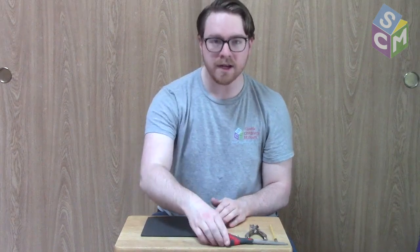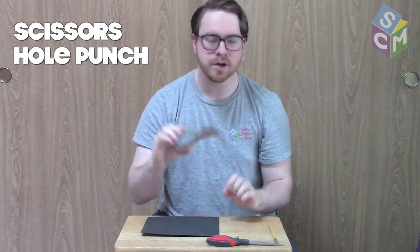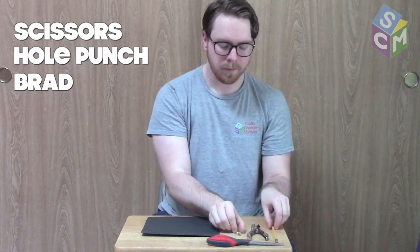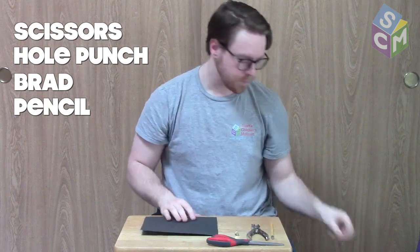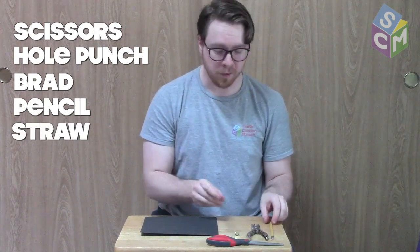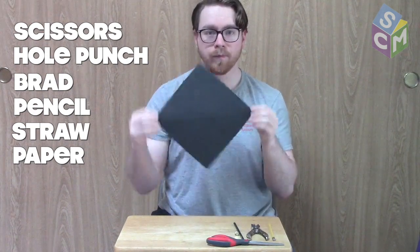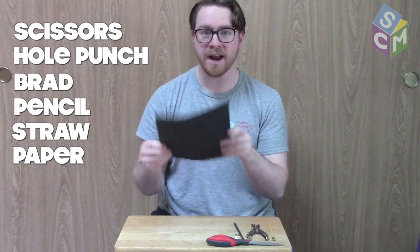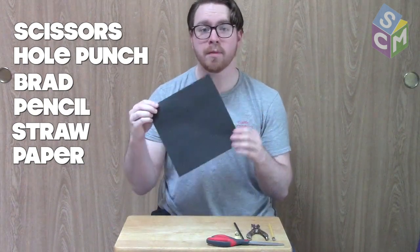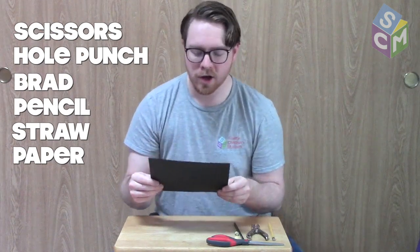For today's activity you're going to need a pair of scissors, a hole punch, a brad, a pencil, a straw, and a piece of paper cut into a square. You can take a regular piece of construction paper or 8.5 by 11 paper, make a right triangle with it and cut off the top to get a square, or if you have origami paper or other square paper at home that will work just fine.